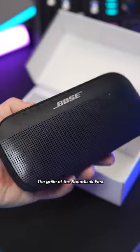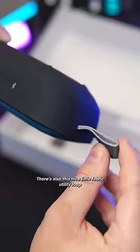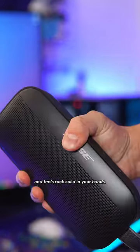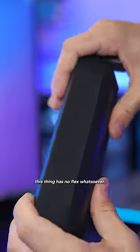The grill of the SoundLink Flex is made of powder coated steel, and the body is made of soft touch silicone. There is also this nice little fabric utility loop that allows you to hang it from things. The speaker has a nice weight behind it and feels rock solid in your hands. And although it's called Flex, this thing has no flex whatsoever.